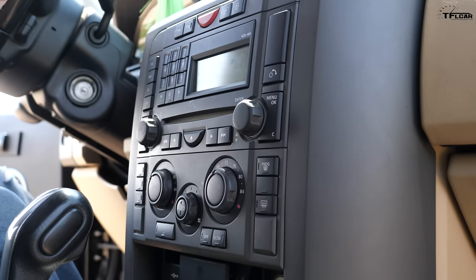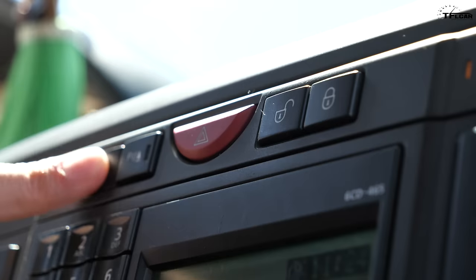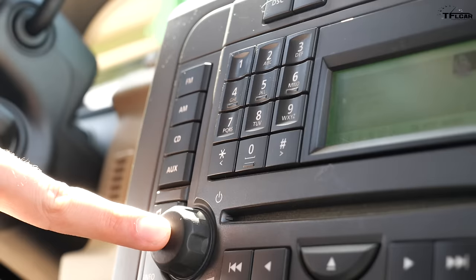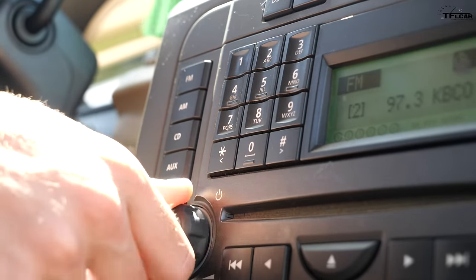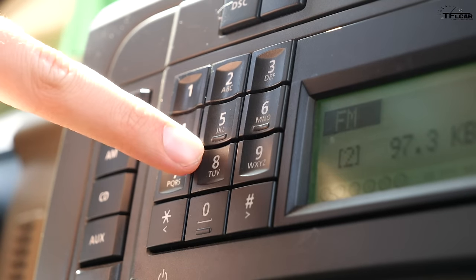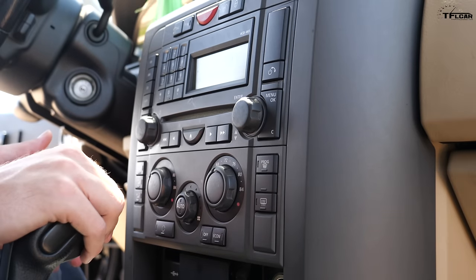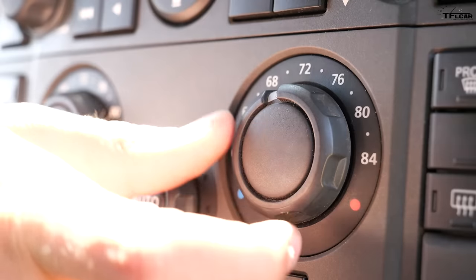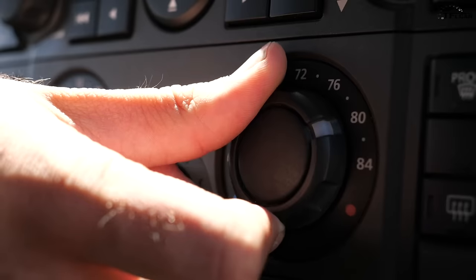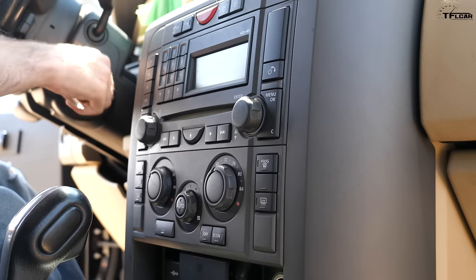The center stack of the LR3 still looks modern today — it's a very industrial design and very well thought out. Up top you've got vital controls like the hazards and the traction control button, then you get the radio with big chunky knobs for volume and tune and buttons for the phone keypad. Then you come to the climate control system: dual zone automatic climate, but rather than a digital readout you have little controls to pick a temperature and an auto function.